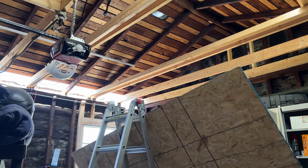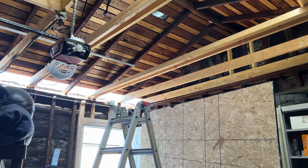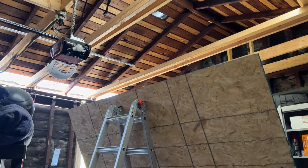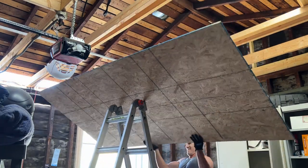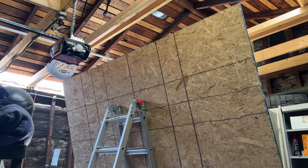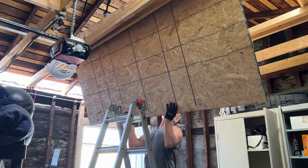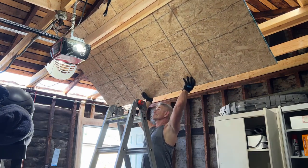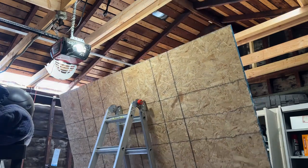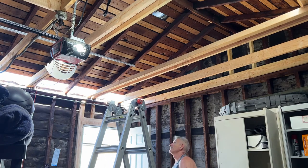Now for the comic relief section of the video — this is me, a ladder, and a piece of OSB trying to work together, which isn't working out very well. I'm trying to get this OSB up into the attic area to lay it down as a storage platform, but there are a few problems. Number one: I'm too short. Number two: the ceilings are about 9 feet tall. Number three: that's a 4x8 sheet, and I was being too optimistic that it would go up there. So I had to take it down and cut it the long way in half to get it in there.